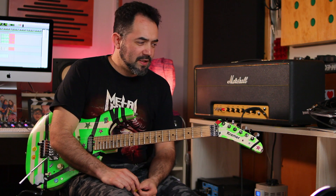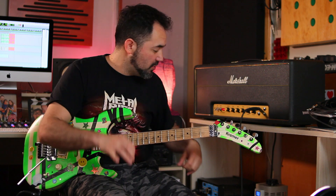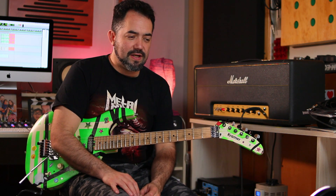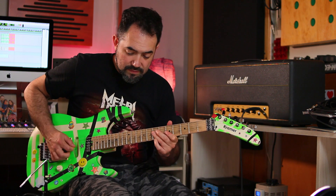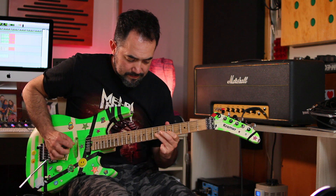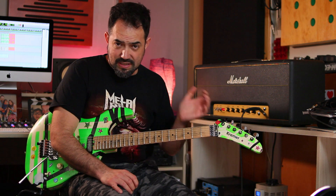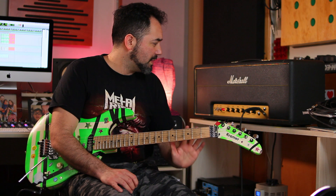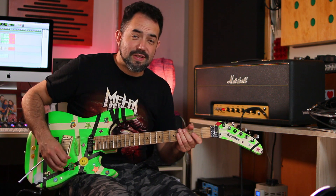Ahí se siente súper cómodo para tocar. ¿Cuál es el problema? Una guitarra, un amplificador puesto al máximo con un poquito de cambio interno y con el Variac — no es tan terrible. Pero el volumen en este momento es súper fuerte, por lo tanto es muy difícil poder tocar con este sonido en cualquier parte. Esto generó las emulaciones que se trataron de hacer en los 80: tener este mismo tipo de sonido con un volumen más manejable. Ahí apareció Jose Arredondo, Rivera, y todos los fabricantes de amplificadores boutique que han tratado de emular ese sonido, incluido Dave Friedman. Pero este es el sonido original.